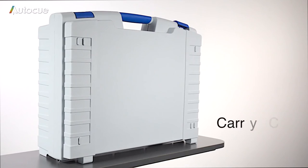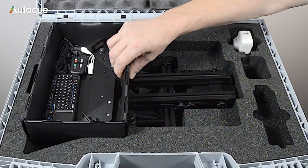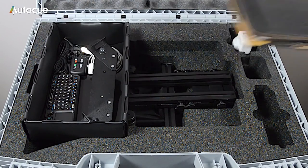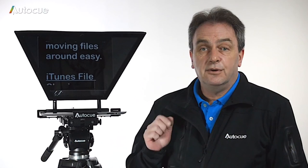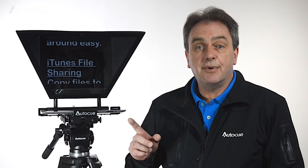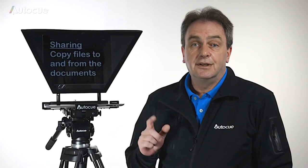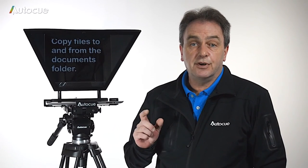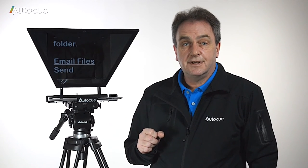There's a carry case available for the iPad teleprompter. It stores the entire system including iPad controllers, chargers, and an iPad in a case. All you need to do now is install the app iAutoQ on your iPad and you're ready to go. You'll find full details about the app on AutoQ.com and a link to download it from iTunes. Thanks for watching.